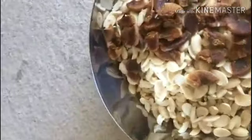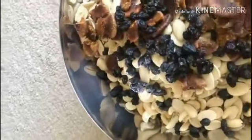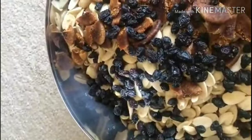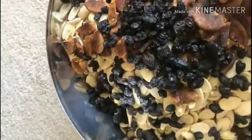I will add a mixture of dry fruits like figs, walnuts, etc. I will try to keep it healthy and happy. I will fill it in a jar and soak it up.